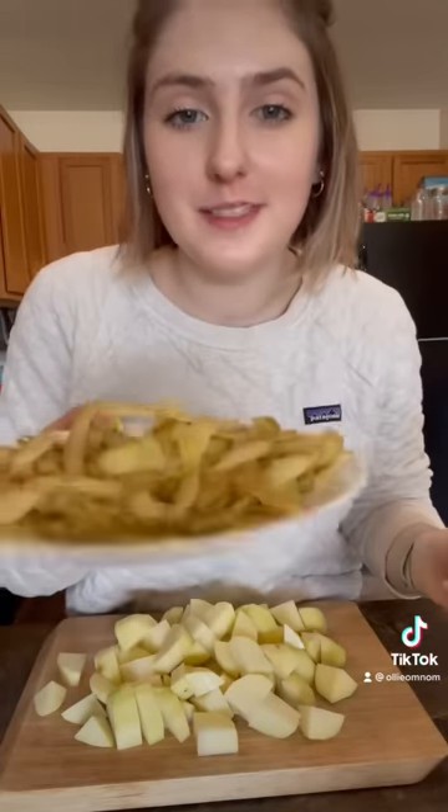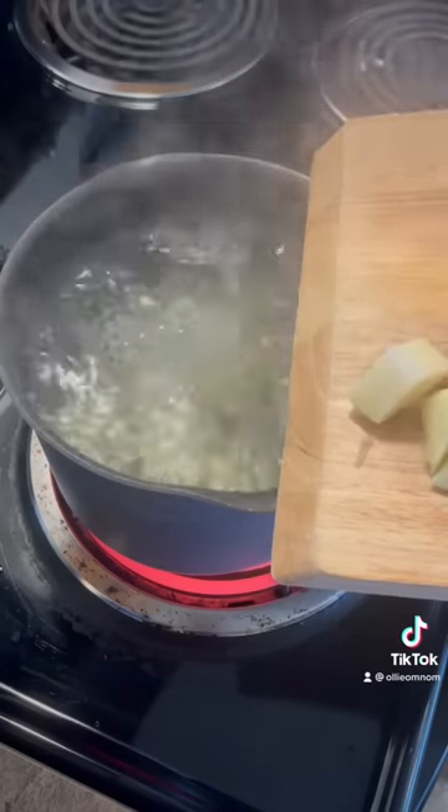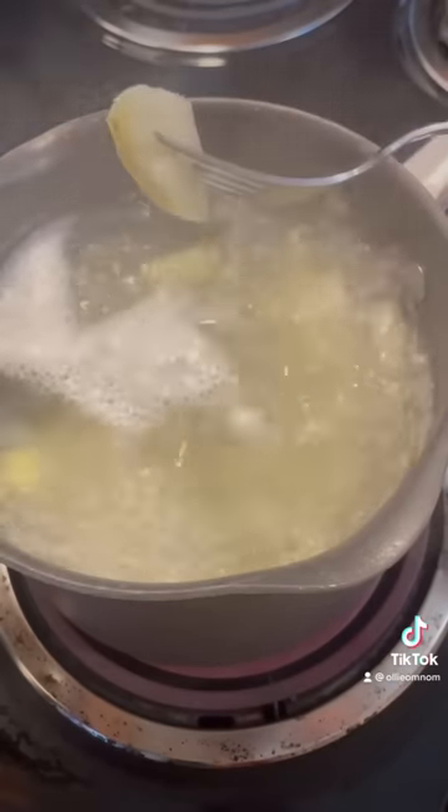Don't throw out your potato skins — you can coat them in some oil and throw them in the air fryer for some yummy potato chips. In a pot of salted boiling water, add your potatoes and boil until they're fork tender.